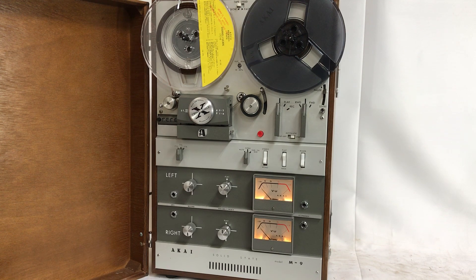All the knobs and buttons appear to be original. It has built-in speakers, right and left.